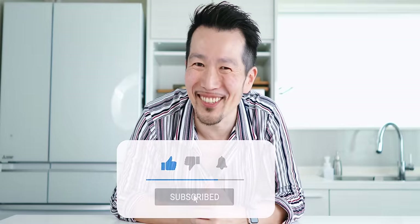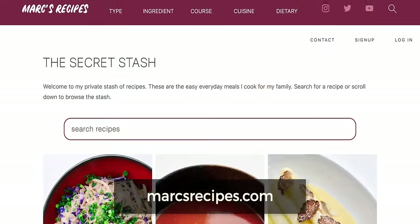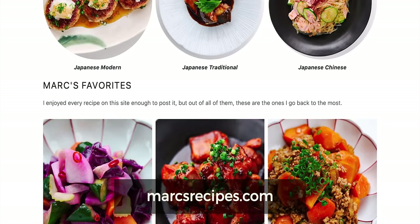While we wait for our gyoza to steam, I want to take a moment to thank all of you for supporting my channel by watching and liking my videos. If you've learned something new from this recipe and want to do more, head over to MarksRecipes.com where you can subscribe to my secret stash of original recipes — simple dishes I cook for my family here in Tokyo, and your membership helps support this channel.